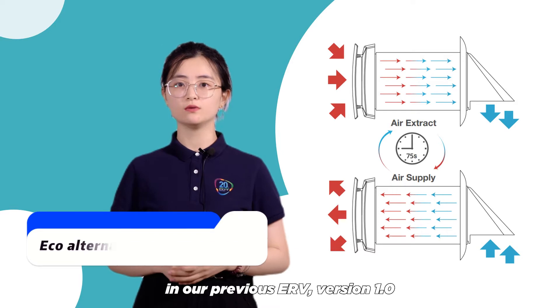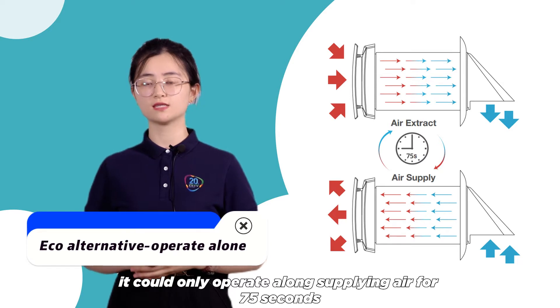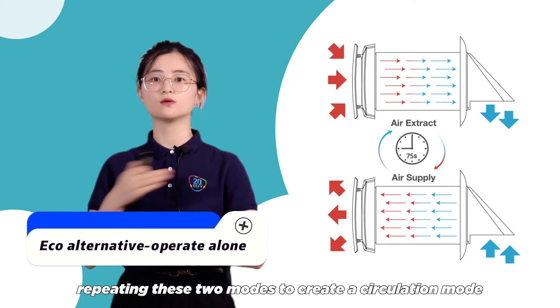In our previous ERV version 1.0, it could only operate alone, supplying air for 75 seconds and then extracting air for another 75 seconds, repeating these two modes to create a circulation mode.